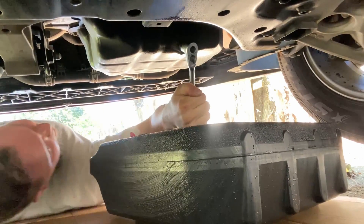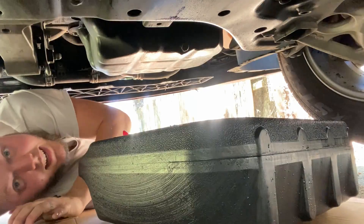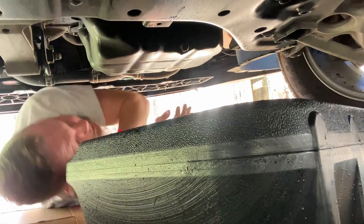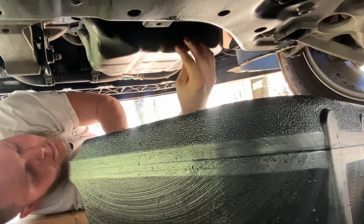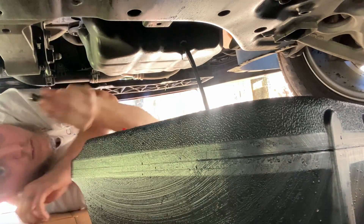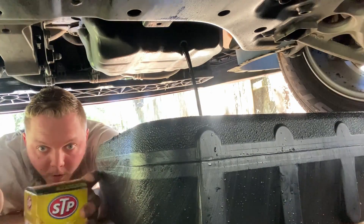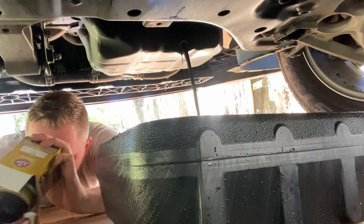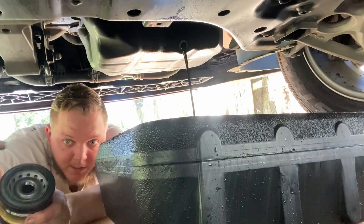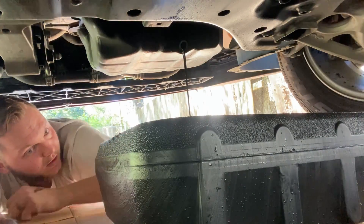Once it's loose you can do it by hand. The technique to stay clean: push in while you're unscrewing, and once you think it's loose, snatch your hand back and try to get all the oil into your pan. You're pushing in and twisting, and when it's about out, just snatch your hand back. Now let all this drain out — it's gonna take a while. In the meantime, grab your new filter. Take your finger, get some oil on it, and trace it around the o-ring. You want a thin film of oil on that o-ring to act as a lubricant and help it seal.